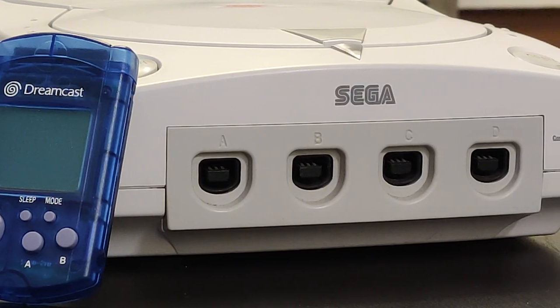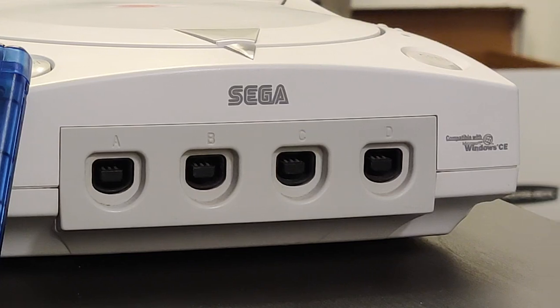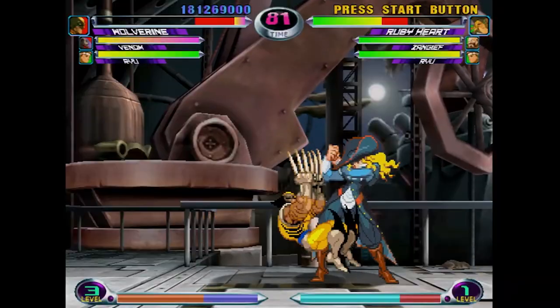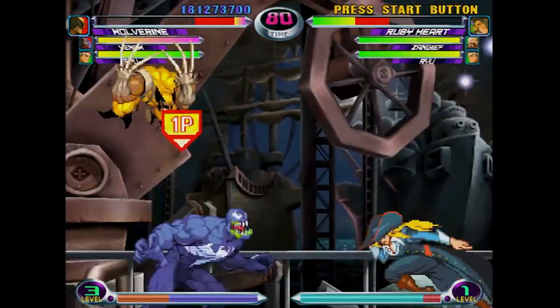But here's the thing — actually owning a console and looking back on it with rose-tinted glasses are two very different things. I've had a Dreamcast for almost two years now, and I can tell you there were a lot of things I wish I knew about it before I made the purchase. This video isn't trying to warn you away from buying a Dreamcast — I still think it's an excellent console. The goal is to educate everyone so that you can make the best decision for yourself.